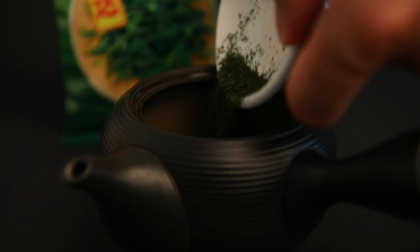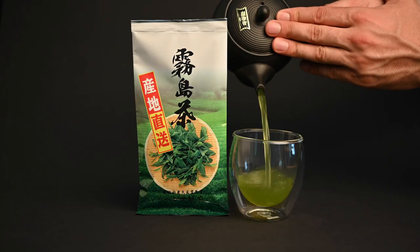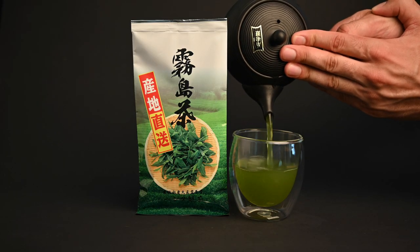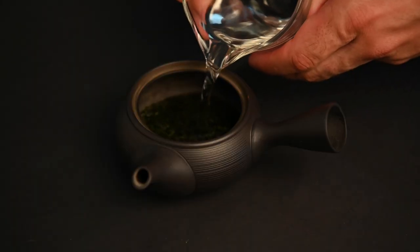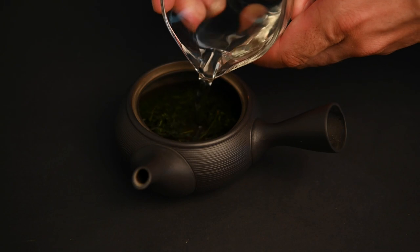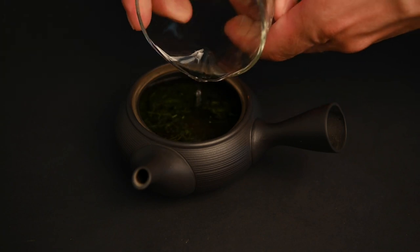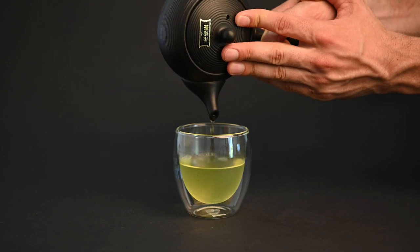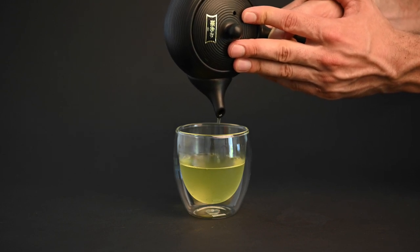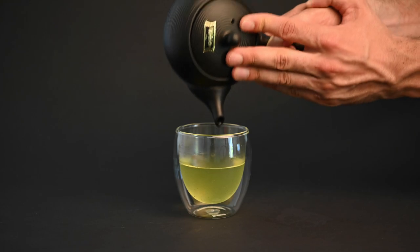What about preparing leaf teas like sencha? When it comes to preparing sencha tea, there are far less tools required. Originally, matcha tea was the most popular type of tea in Japan. Sencha eventually overtook matcha, in part due to its convenience. The leaves are simply brewed in water and then filtered out to create a translucent infusion. Even though this tea is simple to prepare, there are a few tools you may want to consider getting in order to improve your sencha brewing experience.